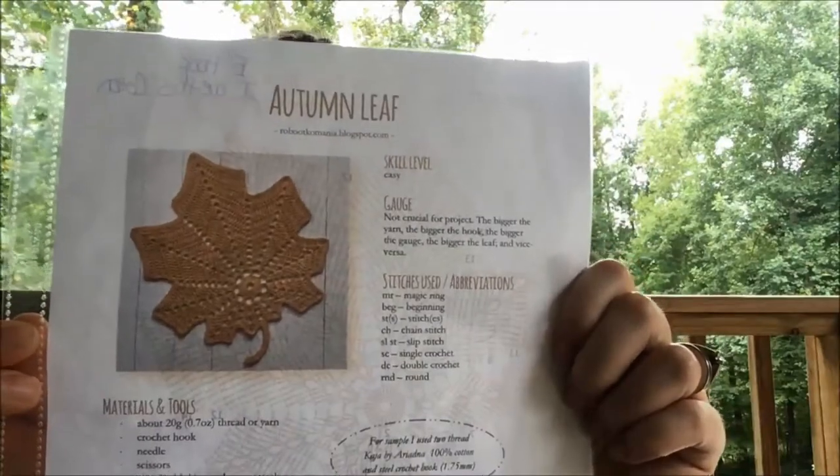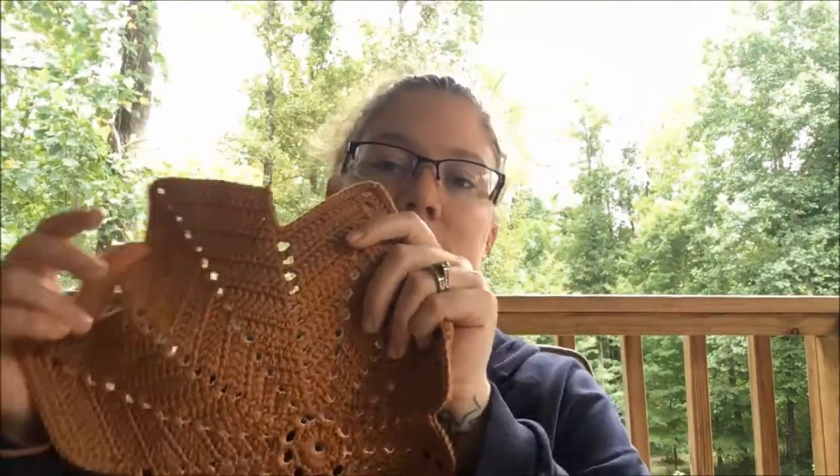I thought I'd do crochet stuff first. The first thing I've done is a placemat. As none of my ends are woven in, apologies. The first one I've done is a pattern called Autumn Leaf, which is a free pattern by Robootcomania. It's a chart pattern and I want to say I got this on Pinterest. I'll have the link in the show notes.